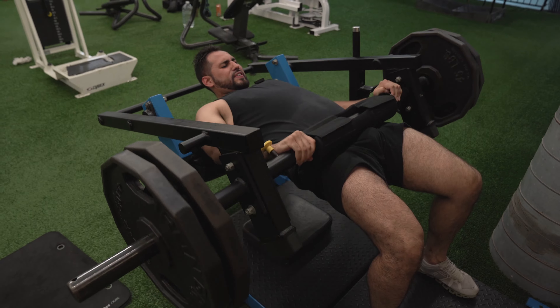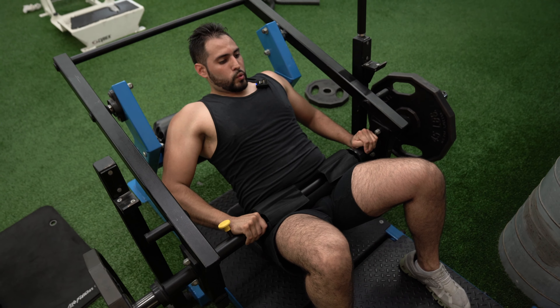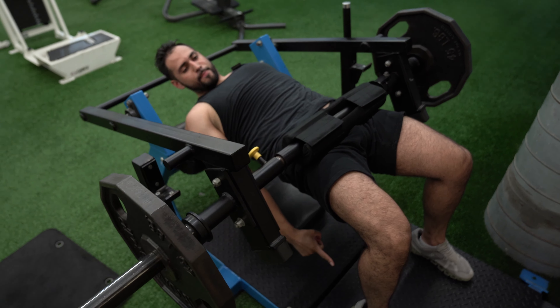Don't explode — I have control though. Make sure core is nice and tight. I feel the drive from my heels.